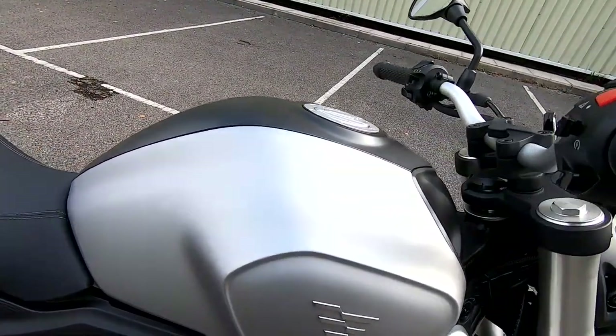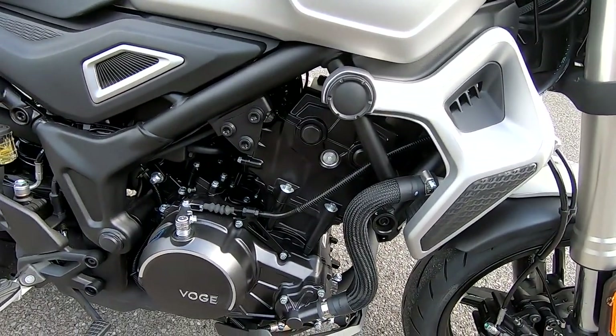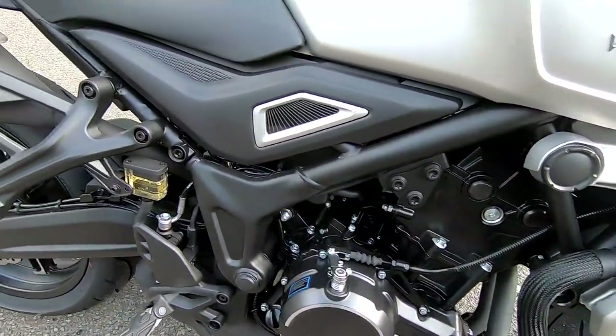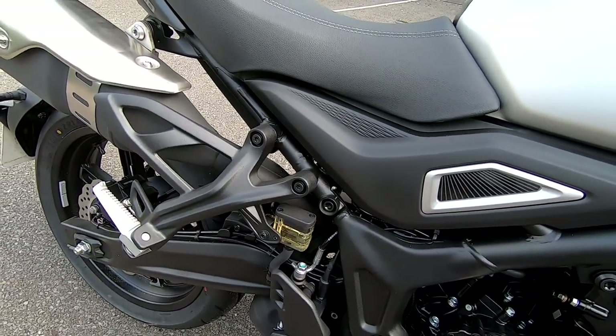Fuel tank on this is 12.5 litres. I would be expecting very good fuel economy from this little engine, at least 60 to the gallon UK, so you're going to get around about 150 mile range, which is pretty decent.